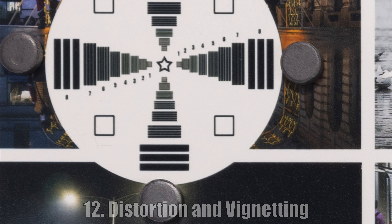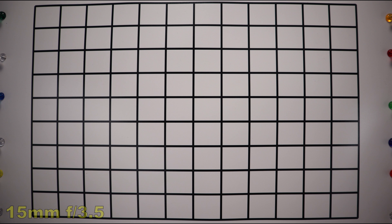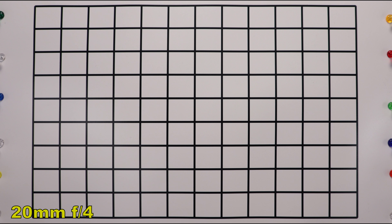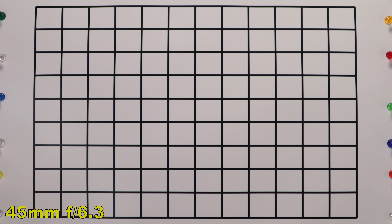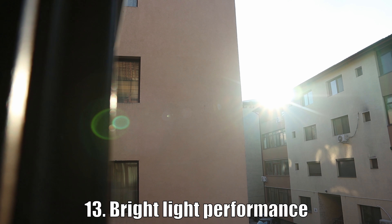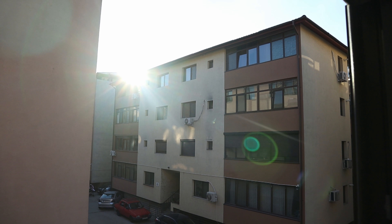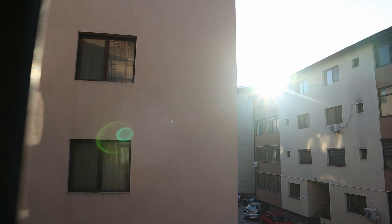Zooming in halfway to 28mm, where the minimum aperture is F4.5, we again see very good sharpness in the middle of the image. The corner is not great, but better than at F3.5. Stopping down to F5.6 shows only a small improvement; only at F8 do we get a good result in the corner, with another improvement at F11. Zooming to 45mm, the maximum aperture is F6.3. The middle of the image is very sharp, the corners start looking better, and at F8 the corners are fairly good. At F16 diffraction starts to soften the image, and at F40 it is very soft.